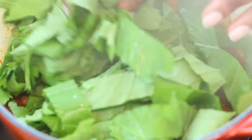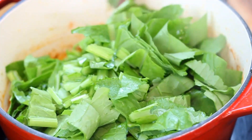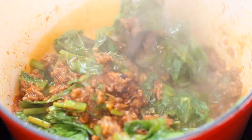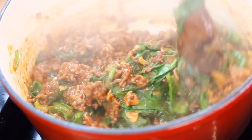Now add your mustard greens. These will cook very quickly, within about three minutes, and our dish will be ready. The less overcooked they are, the more nutritious they are, so we want to avoid overcooking them.